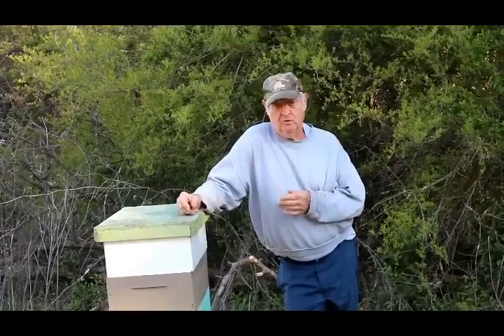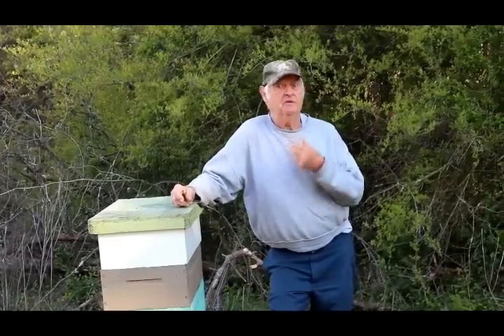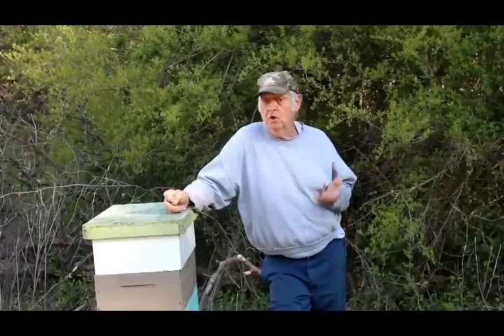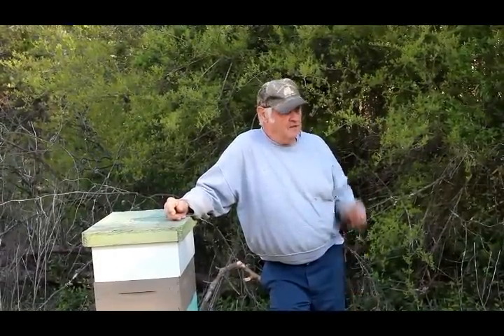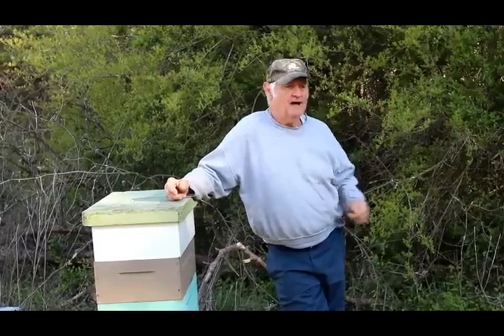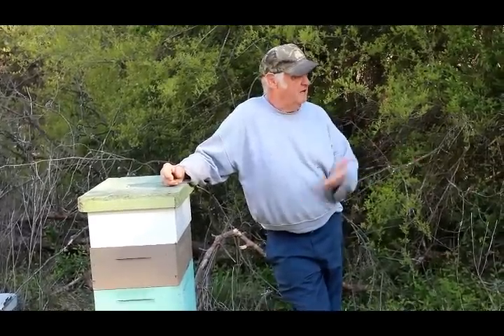Basic beekeeping — don't go out there, especially as a new beekeeper, and buy a 10-frame and everything they want to sell you, because they'll sell you the kitchen sink. You don't need all that stuff. I like people that have been keeping bees at least four or five years — some 10 years — so they can compare things.